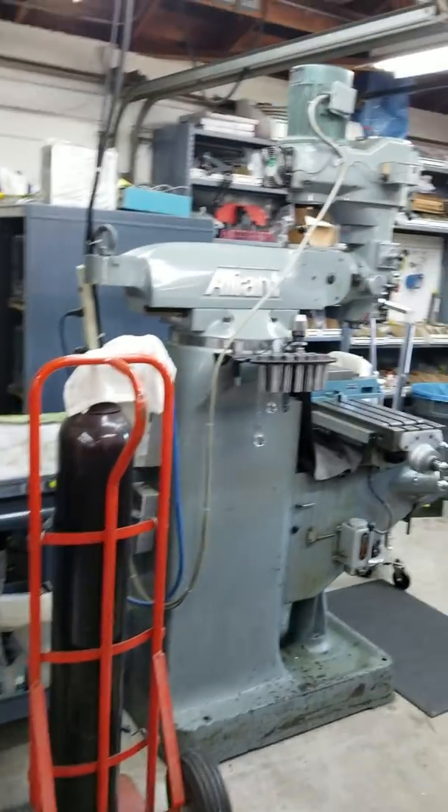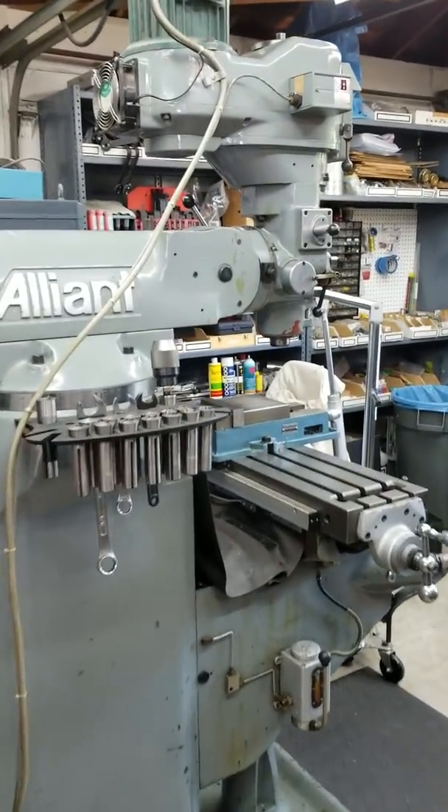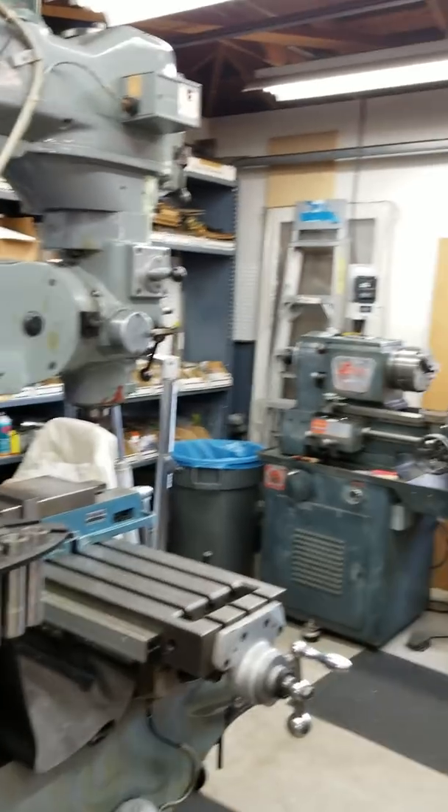Got the machine shop going on in the back — a lathe and a vertical mill. Very nice. All the parts you need for those.